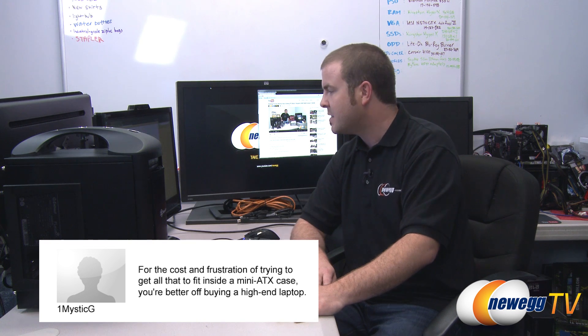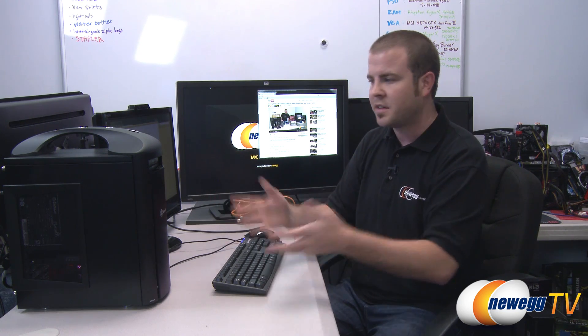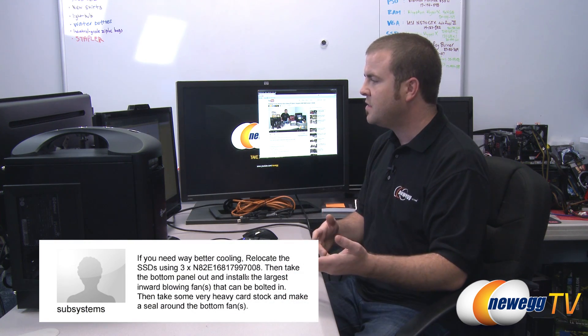Another comment says for the cost and frustration of fitting everything into a Mini-ITX case, you're better off buying a high-end laptop for mobile video editing. My answer is no — with the exception of maybe two years from now when better mobile hardware exists, I challenge anyone to build a laptop with this level of video editing performance. Those big desktop-replacement laptops get super hot anyway.